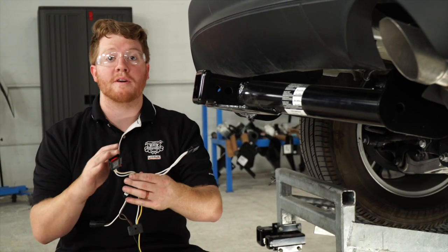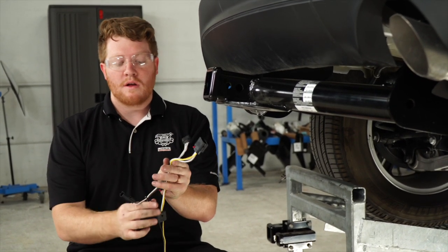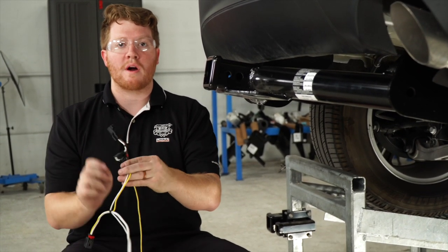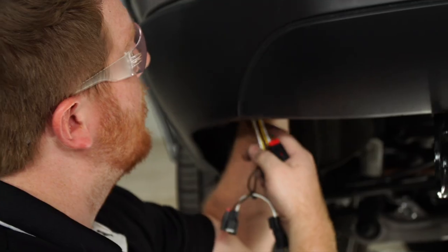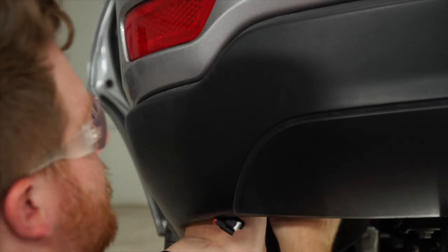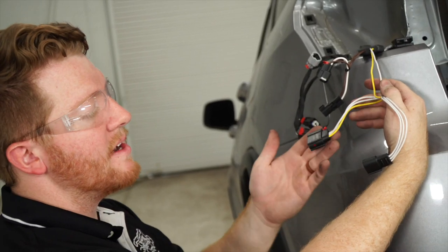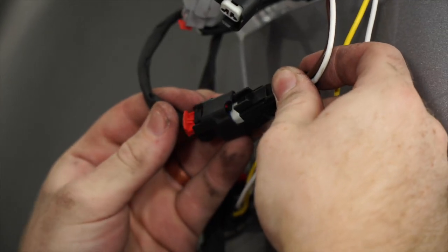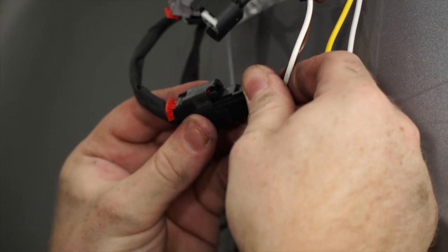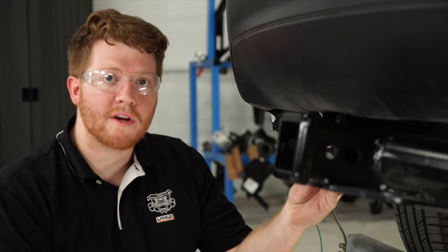For our next step, we're going to take our t-connector with the yellow wire and our t-connector with the brown wire and run them up through the bumper towards the tail light harness. We'll then connect our t-harnesses with our tail light harness — they match up with the two black tail light harnesses.